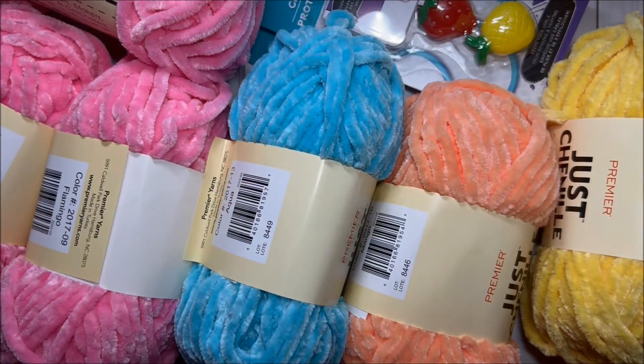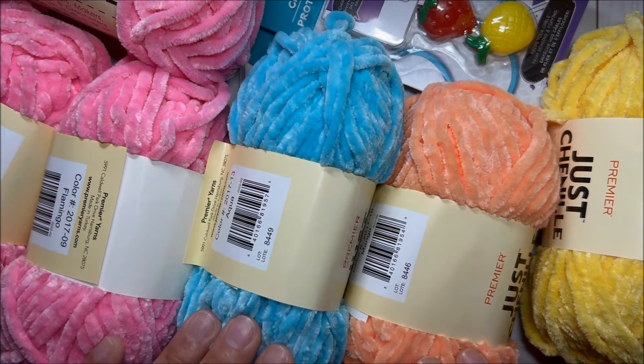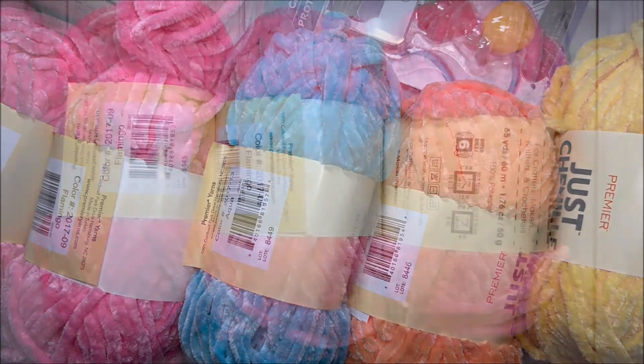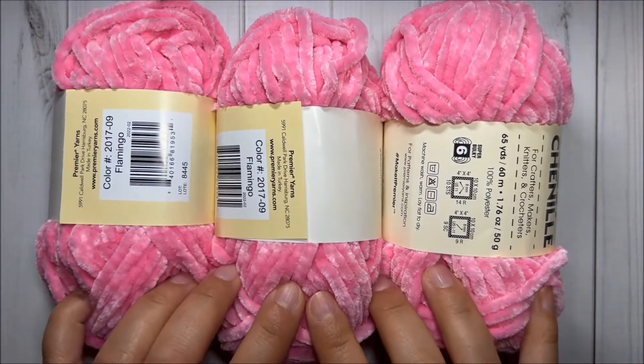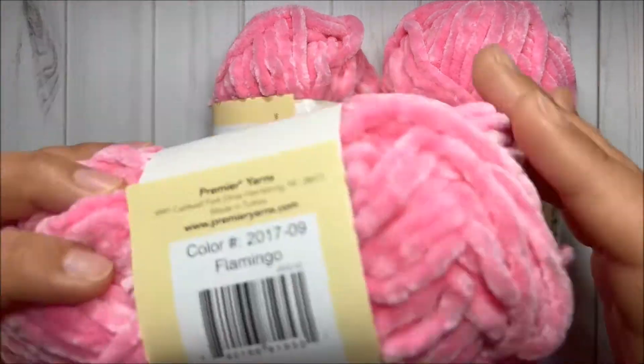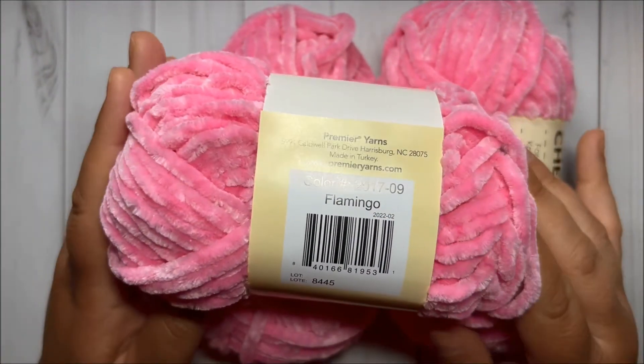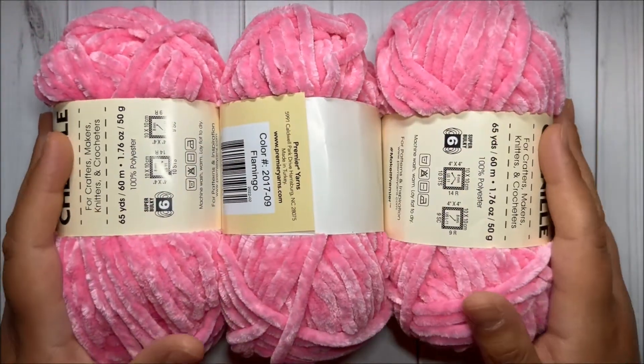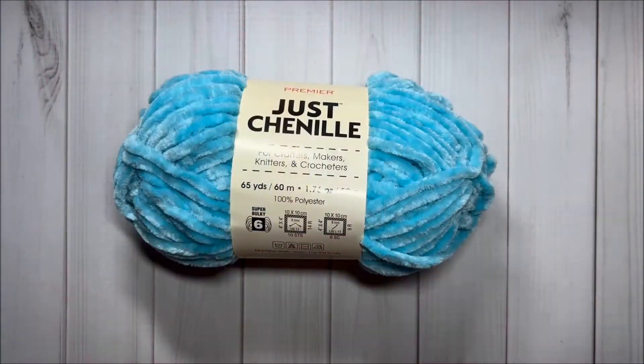Hello sweet friends, this is Maddie with Fun Paper Art and today I'm going to share with you a small Dollar Tree haul. They have new chenille colors so I had to grab a couple of them. First I got three of this pink color and it's called Flamingo — super pretty, I will definitely use it a lot.